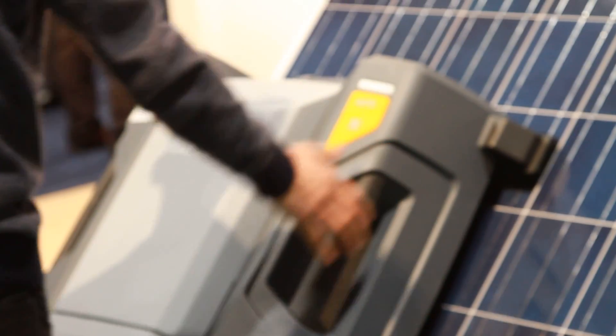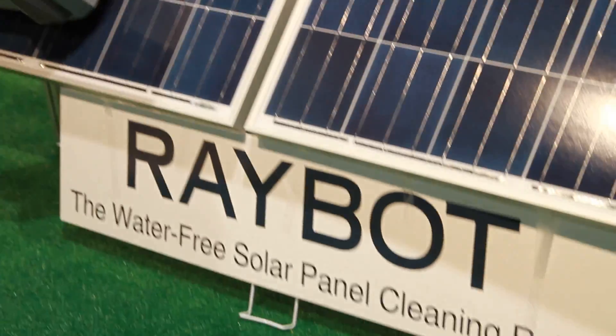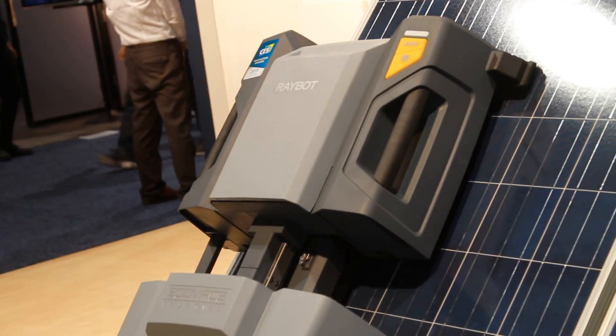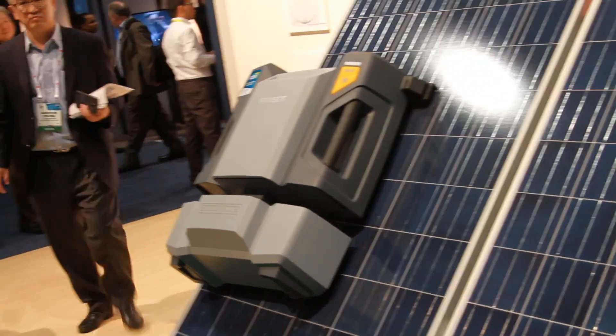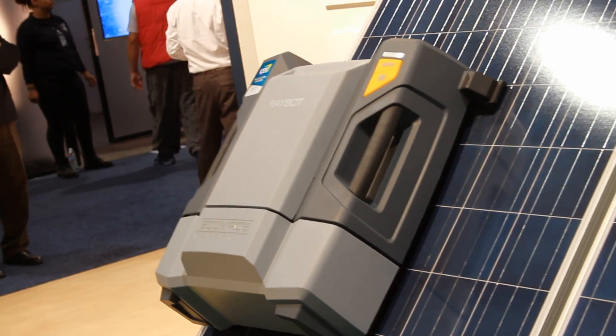Check this out guys. I'm at Ecovax Robotics. They have a water-free solar panel cleaning robot. For those industrial buildings with thousands or maybe hundreds of solar panels that need regular cleaning, this could be a great way to clean.